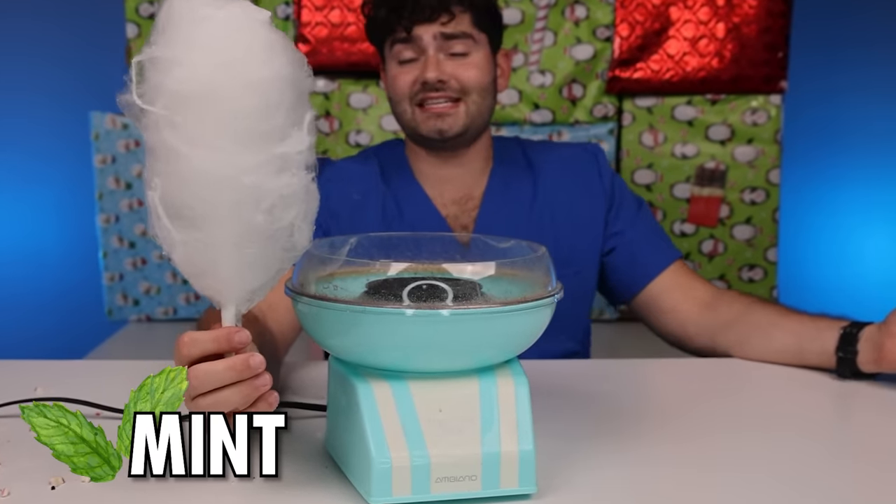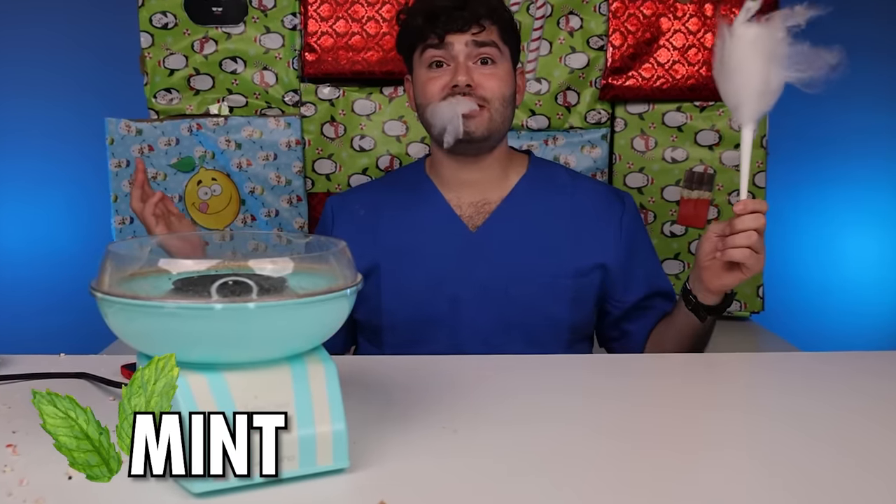I wish it was striped, but it does look delicious. Let's give it a try to see if it tastes like peppermint. No way — it actually tastes like peppermint! Who would have thought that a dentist created this stuff in the 1800s? That was nice. Now let's try the naughty ones.